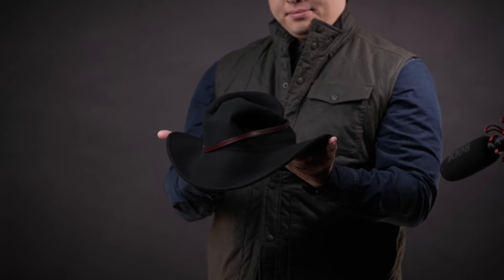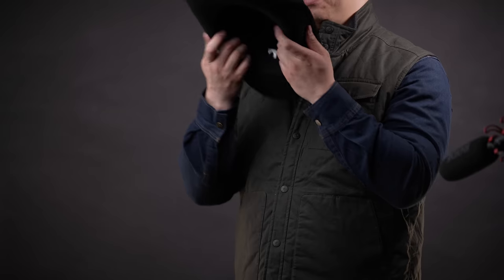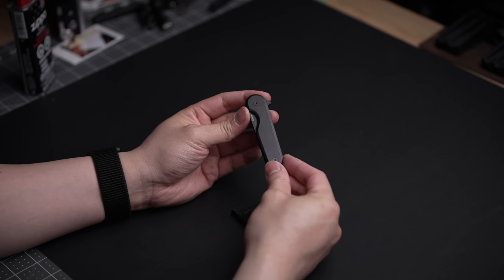Instead, you can actually use it — tossing it, beating it up when you're out and about, or just stuffing it into your bag — because when you take it out, wha-bam. The wool construction holds its shape no matter how rough you are with it, and now you'll always have the perfect hat for the great outdoors, which makes it ideal to store my go-to tools.